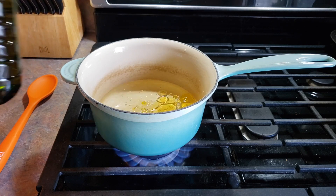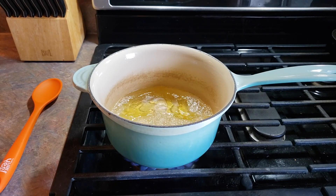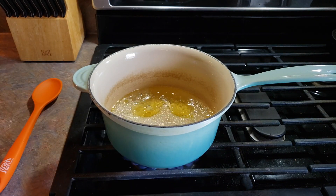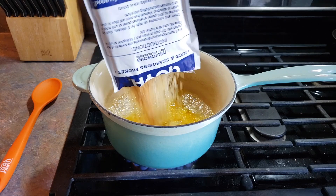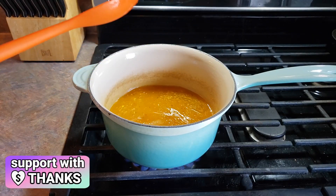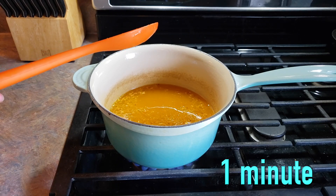So I'm going to do about a tablespoon of olive oil — just measure with your heart. All right, we are boiling. We are going to rip open our rice pack and throw it in. Give it a good stir. Let that come to a boil and then boil for one minute.